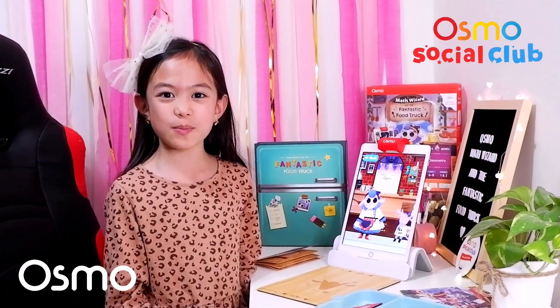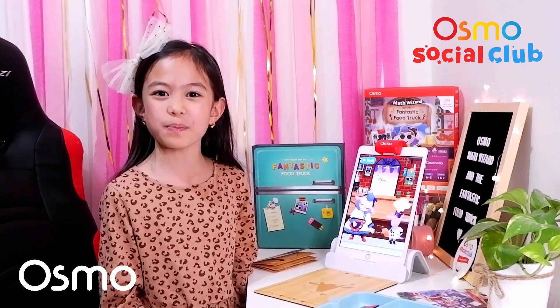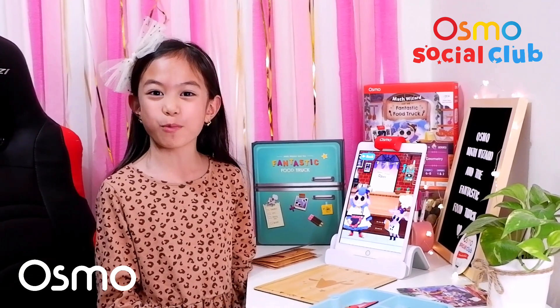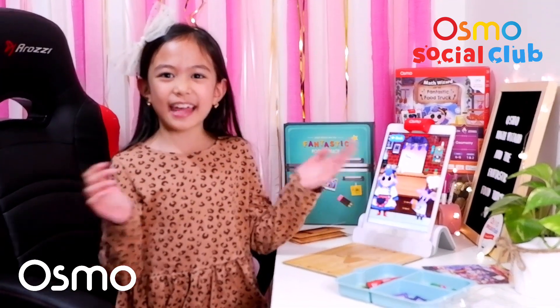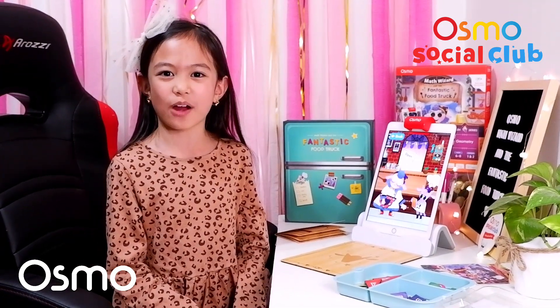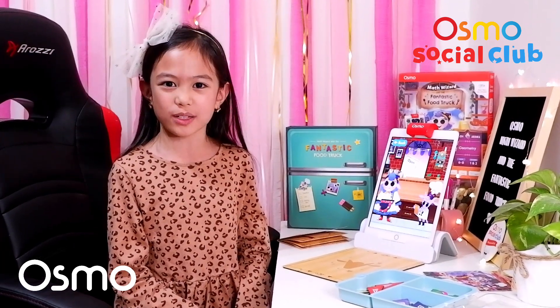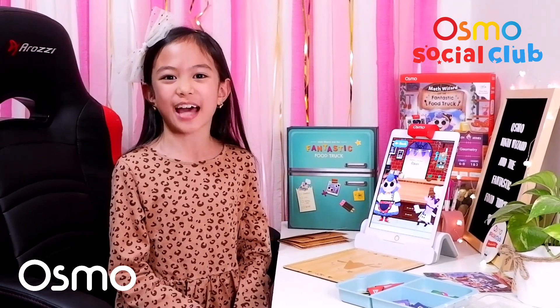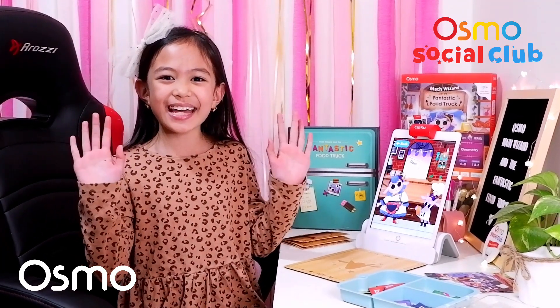With Osmo, hands-on play and healthy screen time combine to make learning more fun! That's it guys! Thank you for watching. Check the links in our description box for our other Osmo videos. Don't forget to like, share, and subscribe!